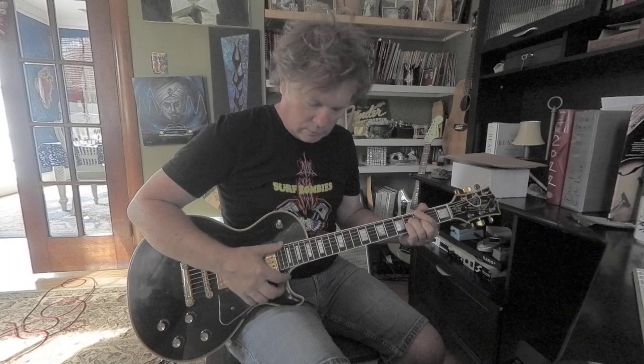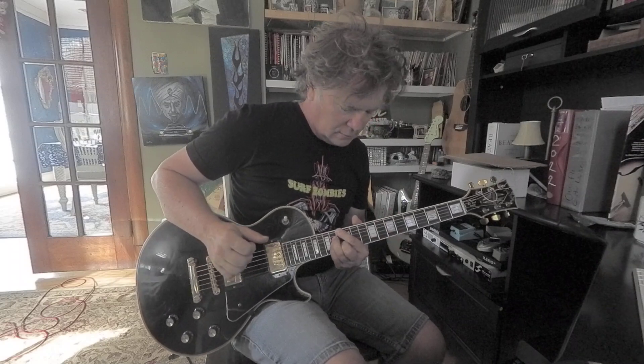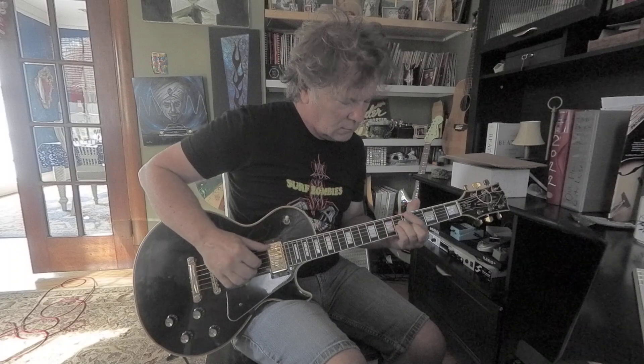Using just a pick on something like a G major 7 chord is cool, but it's a little one-dimensional. You can also thumb it, or you can roll it — thumb, index, middle, ring. So you want to be able to use more fingers, not just your thumb.